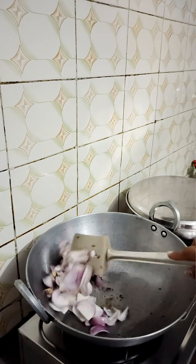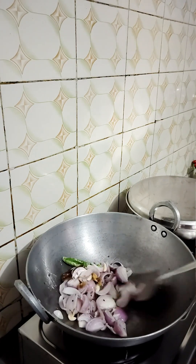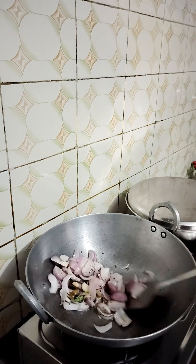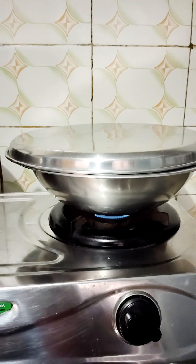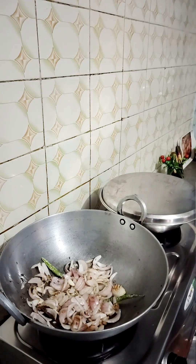The quantity of pyaz will reduce as it cooks. I will put the chicken in the middle on a low flame because the butter is very hot. We have to cook the chicken properly.